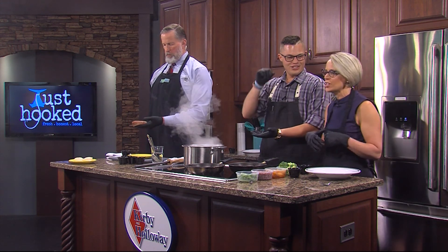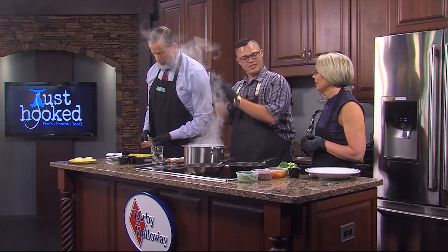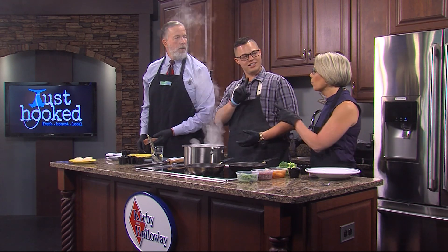You see chefs do it really high — it actually helps it spread out evenly because as it falls, it disperses. So it actually does have a purpose.